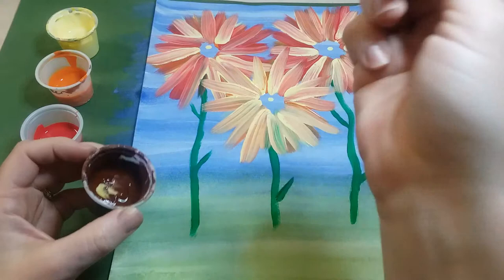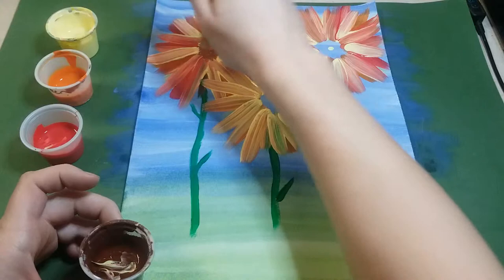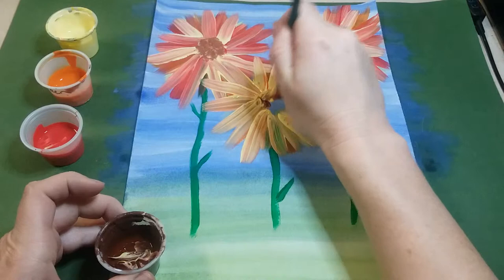Now we're ready to add the centers. Keep your brush loaded up with tons of paint, dip it in some brown, and dab it in the middle of each flower. Go in a circular motion — not pressing down and swirling, but dabbing. Go ahead and do that on each one of your flowers.